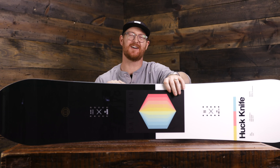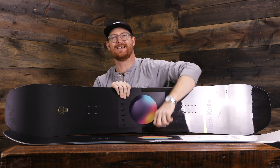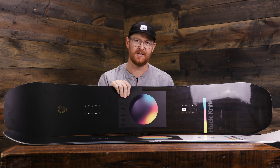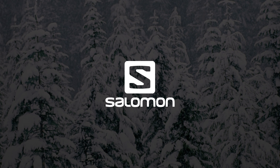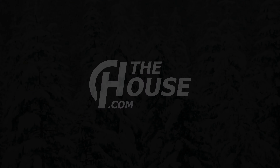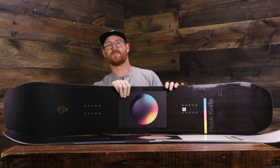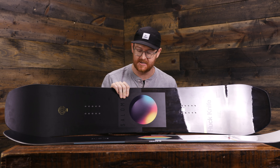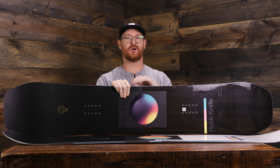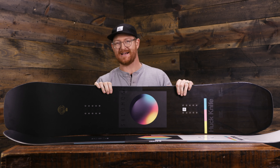Hello, I'm Matt Guffin from House.com. This is a 2020 Salomon Huck Knife, and this is the Huck Knife Pro, and I'm going to show you their similarities and their differences. Both of these boards absolutely slay. I'm going to walk you through each of the decks and their benefits, maybe some of their shortcomings, show what is similar, show what is different, and hopefully by the end of the video, you'll know which board is best for you.